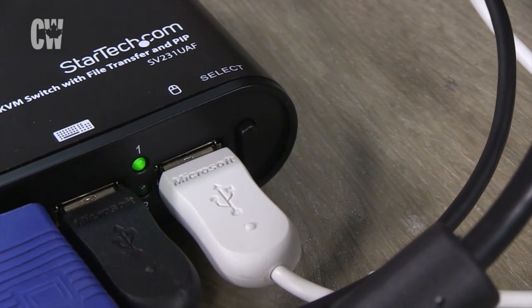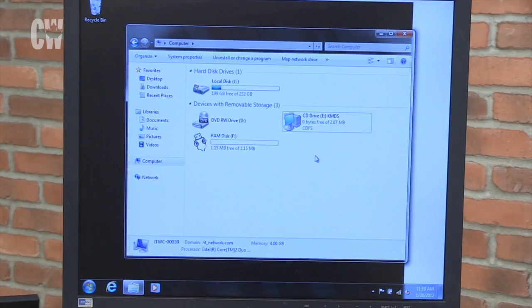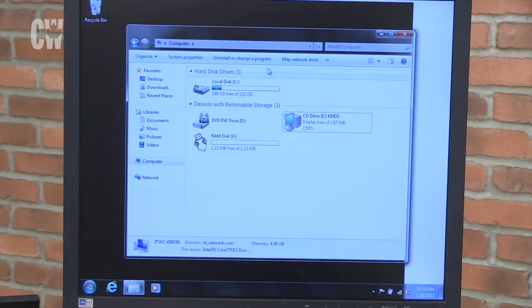The switch creates additional drives on the computer for software setup, and this is far from intuitive. Rather than auto-playing, you have to open the folder in a new window before running the setup wizard.